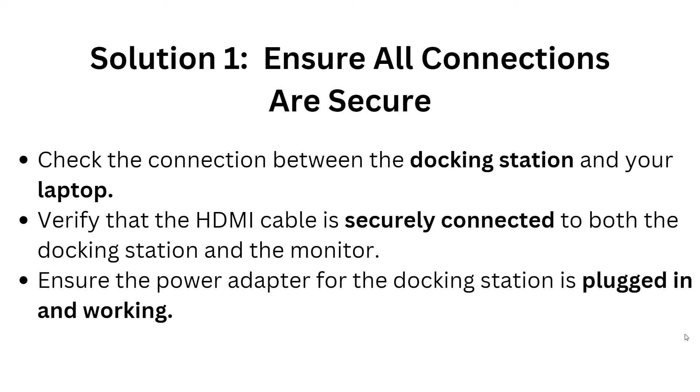Solution 1: Ensure your connections are secure. Check the connection between the docking station and your laptop. Verify that the HDMI cable is securely connected to both the docking station and the monitor. Also ensure the power adapter for the docking station is plugged in and working.